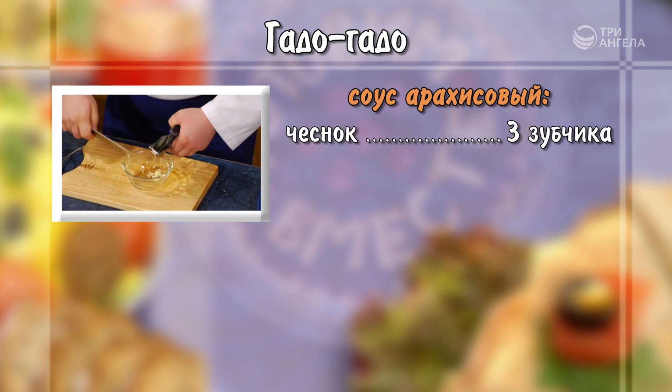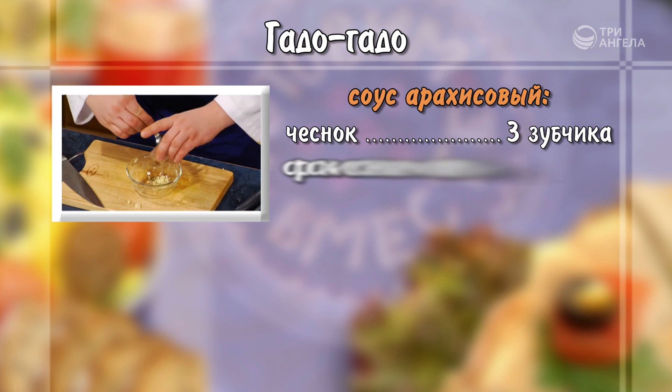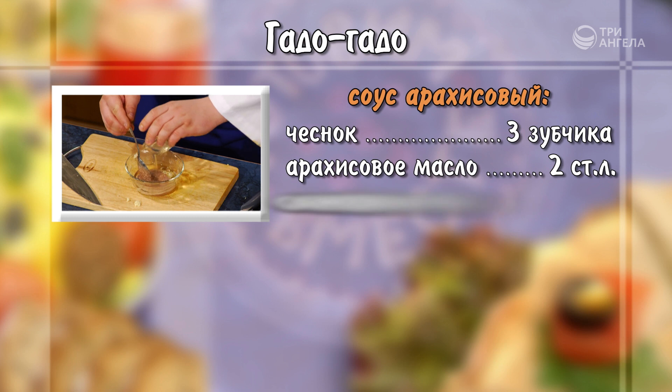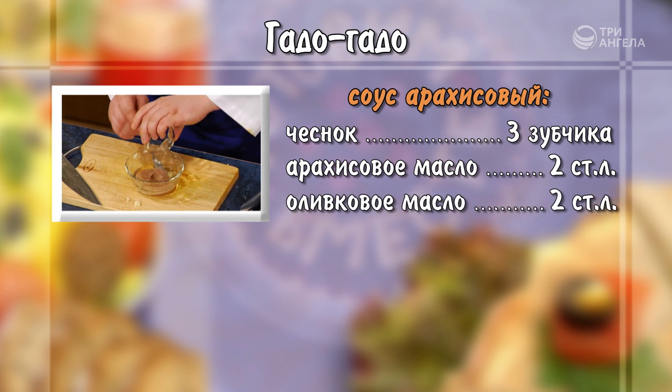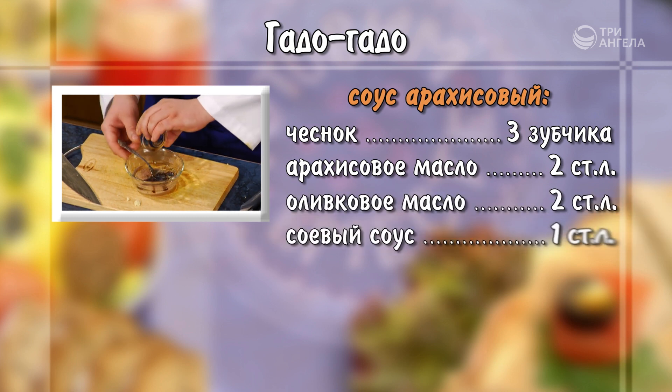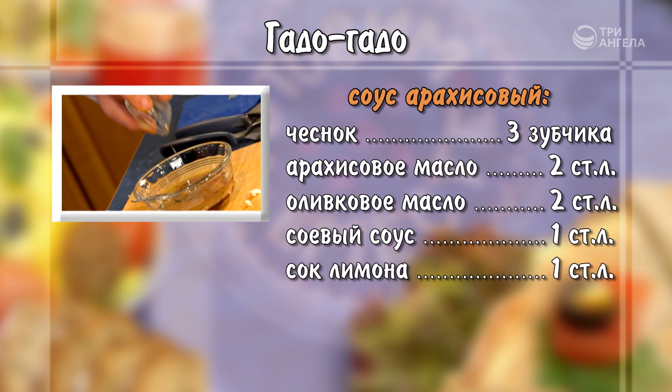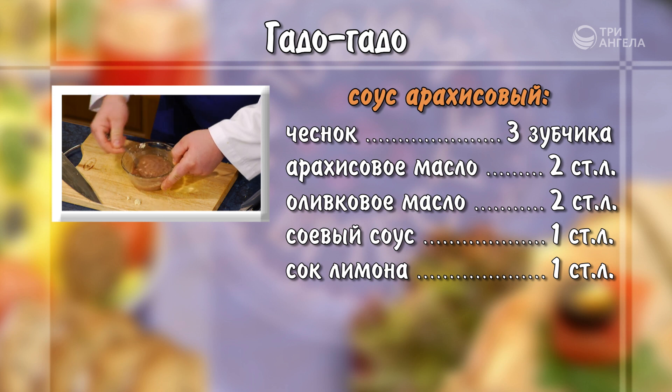Приготовить арахисовый соус. Для этого 3 зубчика чеснока измельчить через пресс. Добавить 2 столовые ложки арахисового масла, 2 столовые ложки оливкового масла, 1 столовую ложку соевого соуса и 1 столовую ложку сока лимона. Тщательно перемешать.